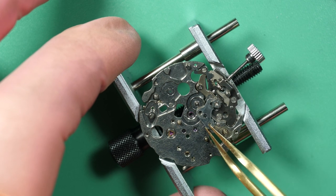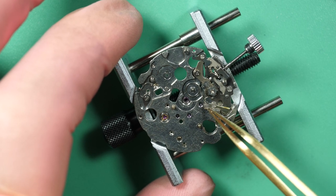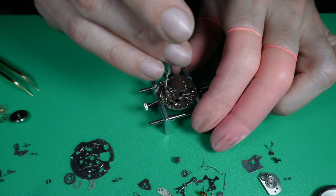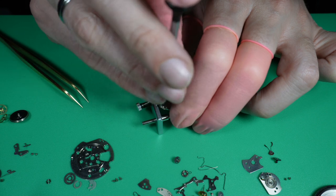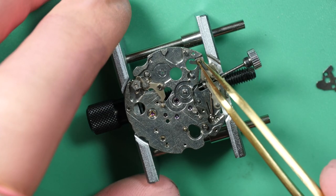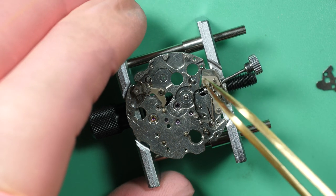That's the mechanism for the quickset date — to change the day and date for the calendar mechanism. This is quite a complicated watch: there is the timekeeping element, which is like all watches. Then you have a chronograph, which is already a complicated mechanism. It's an automatic watch, and on top of that you have a calendar function with day and date, and a quickset date function — quite complicated compared to a standard timekeeping watch.